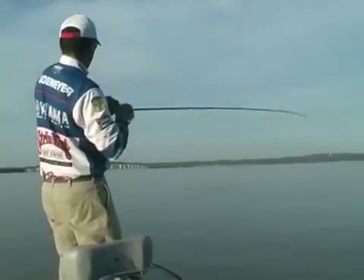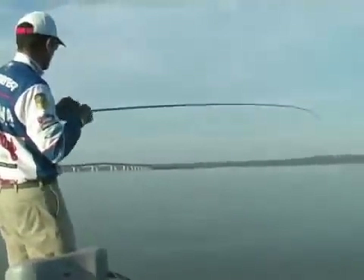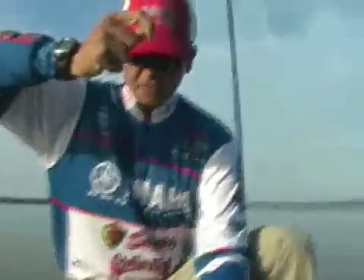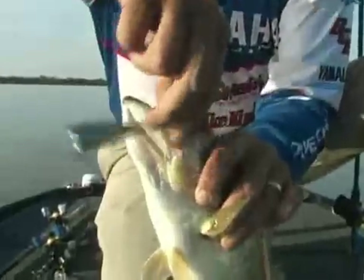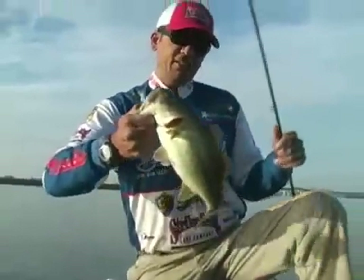There we go. Throwing that Spitting King around the fish pushing shad, having one come up and blow it. That's a good little chunk. Yeah, he's a good chunk. He's got a mouthful of Spitting King. I'm throwing that chrome sexy shad and he had it — he ate the thing. That's a good chunker.